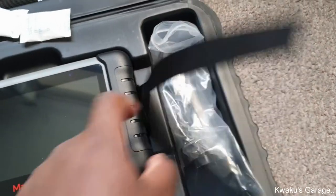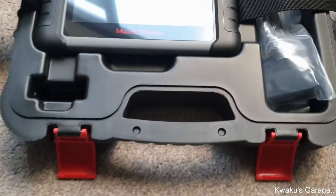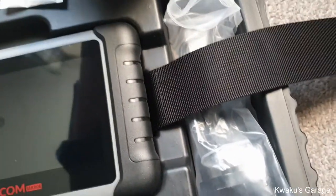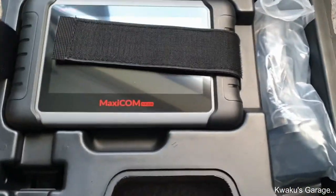And the computer itself — man, this is the business! I have to read the manual, charge it, and do an update before I can start using it. So in the package you have the scan tool itself, user manual, OBD cable, and charging module — and you get a suitcase.